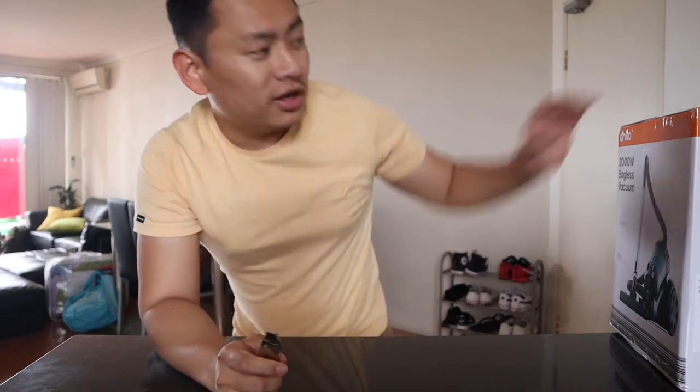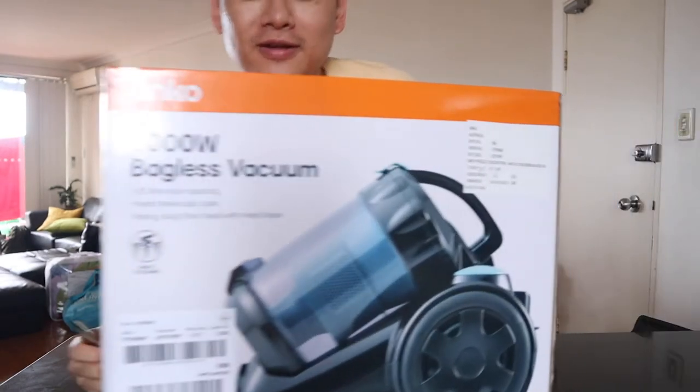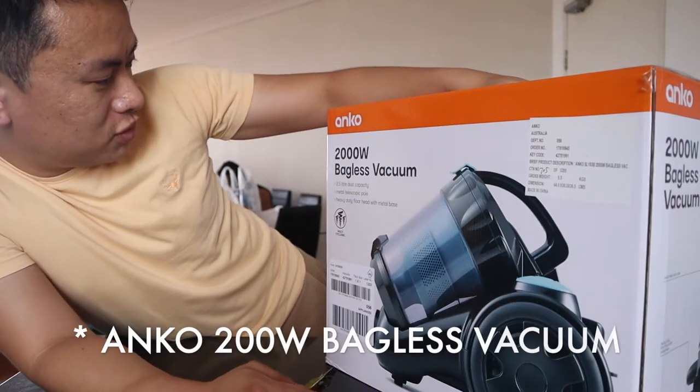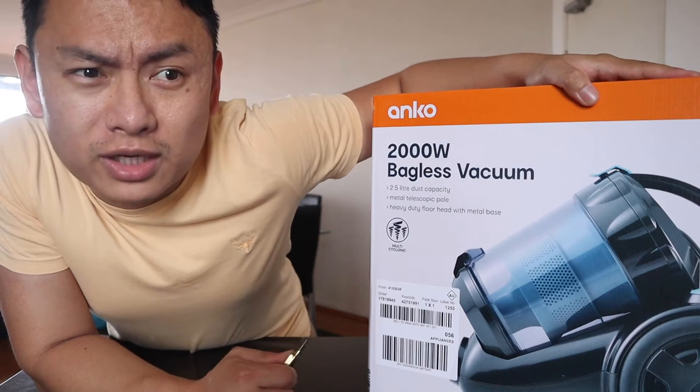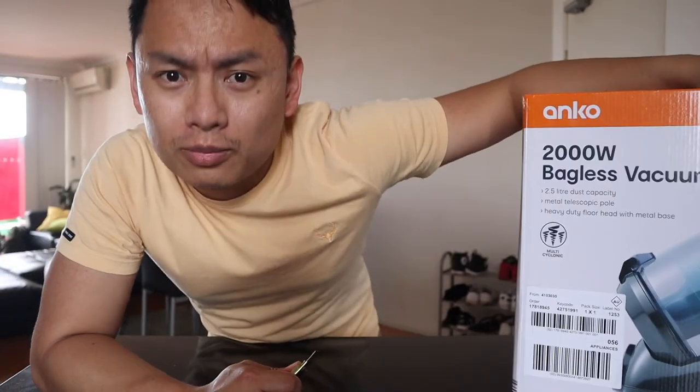Alright, today I am going to take a new vacuum. Contempo 200W bag is a vacuum. This is a 49-something vacuum. The first is a vacuum.